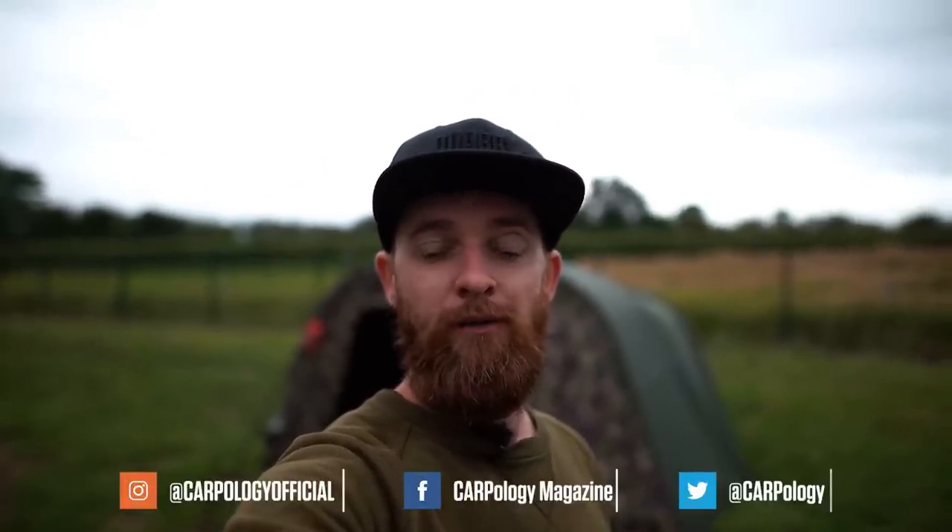If you like this sort of content make sure you subscribe to Carpology on YouTube and like our various social media platforms such as Facebook, Instagram and Twitter.